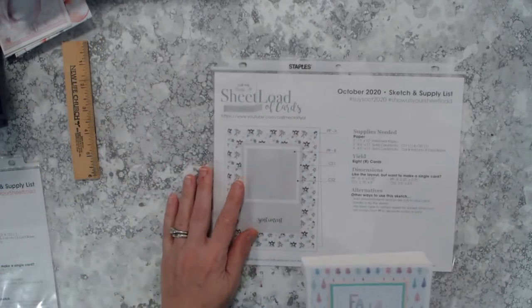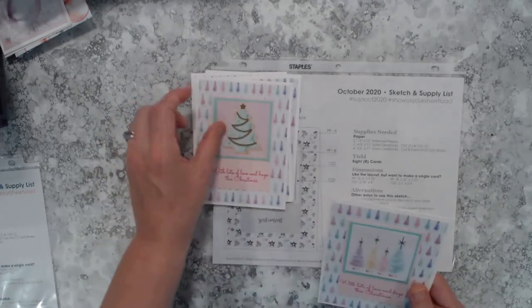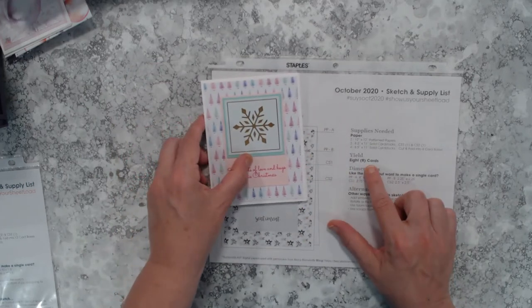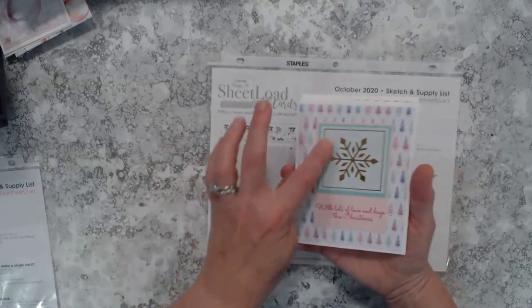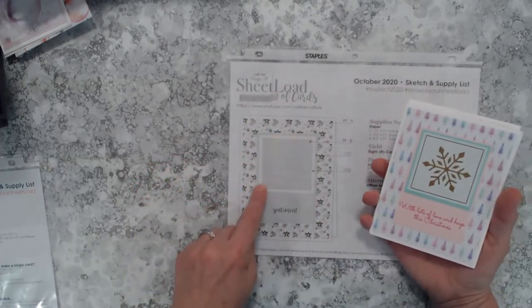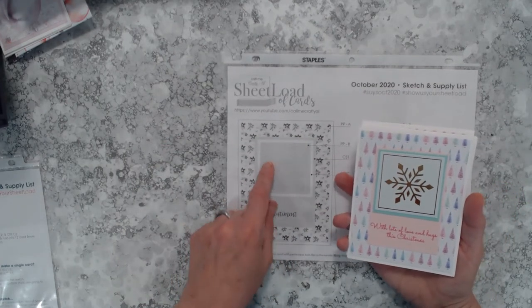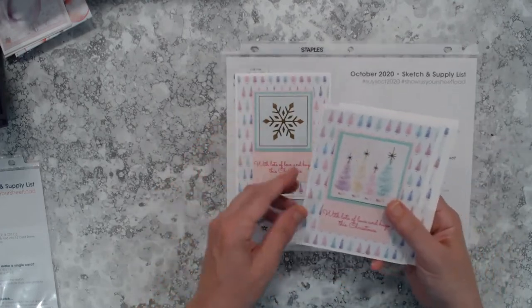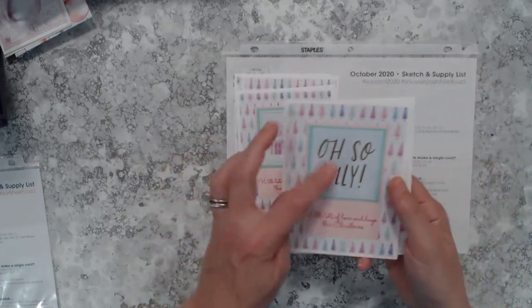Here we're moving into the October 2020 sheet load, which yields eight cards, however I only made six. At this point I was getting down to the last few sheets of paper and still had several cut-aparts left, so I substituted one piece of patterned paper for a cut-apart — and it worked out perfectly. I added the sentiment on the bottom just like you see on the sketch.